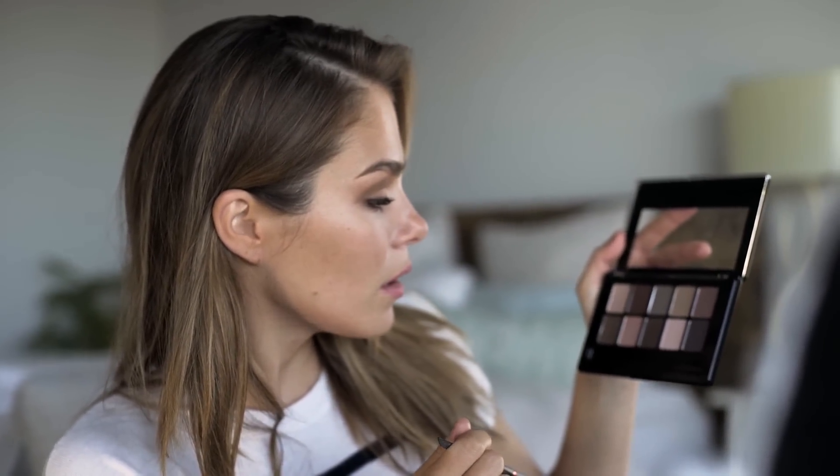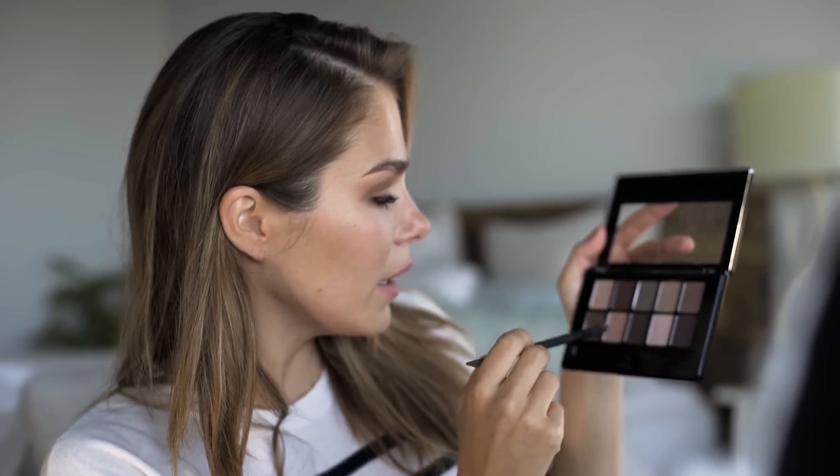Same as the other eye, I'll start with a neutral taupe-ish color to create the base. Then I'll build up from a pink all the way to a burgundy. Don't be afraid to use fun colors — I used to be scared of it, but it's so much fun for a night out and it looks amazing. You'll see my eyes look completely different colors.